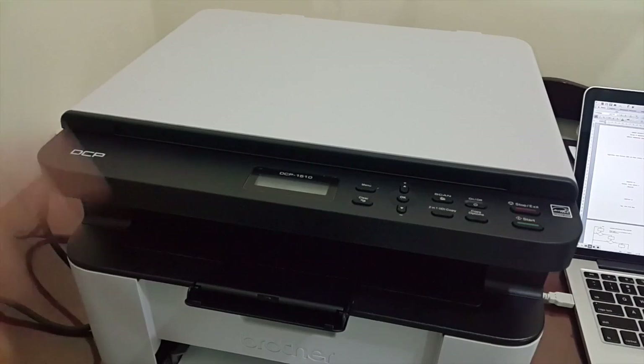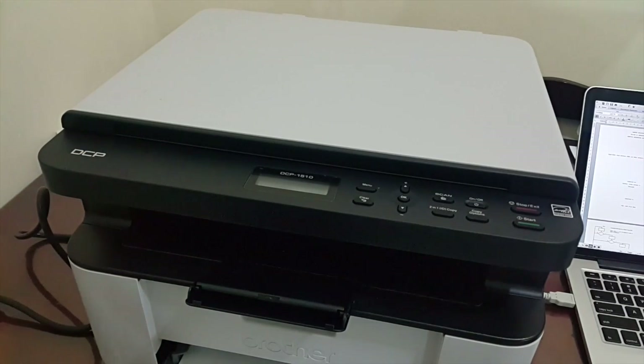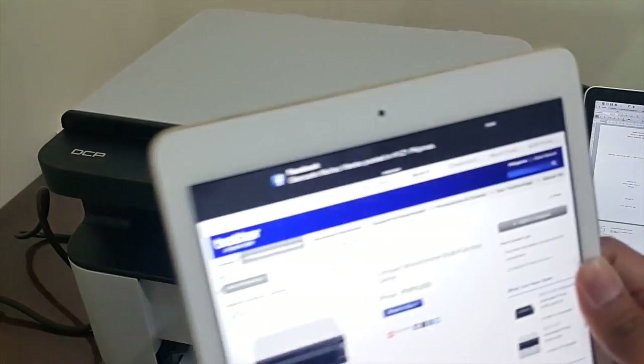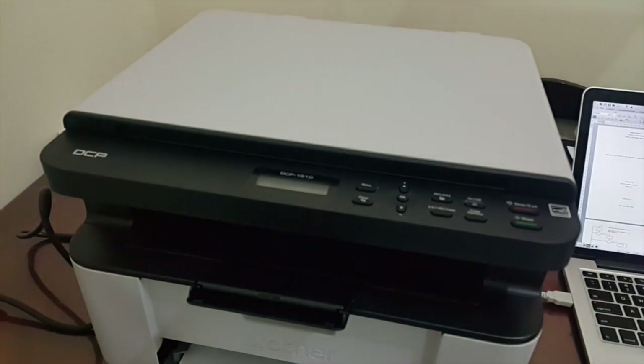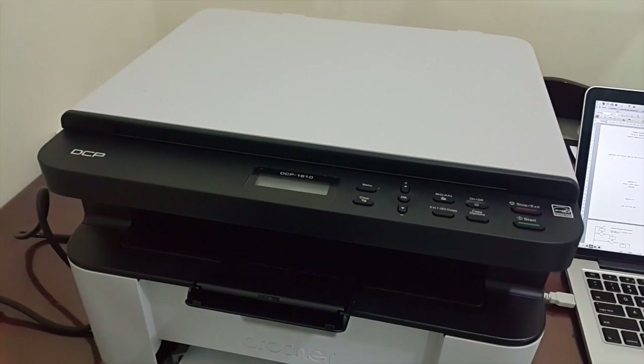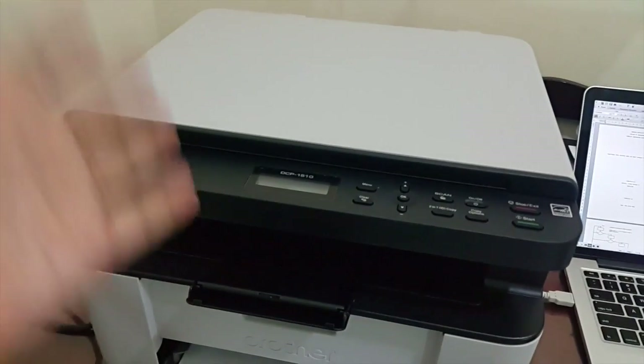Regarding the driver, you can download the driver for the DCP 1510 printer at the Brother website — welcome.brother.com. You can also search for it on Google. You can download drivers whether you're using a Mac or a Windows device — Windows 8, Windows 7, Windows XP, or Vista — it will all work.